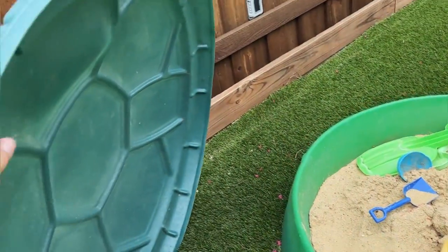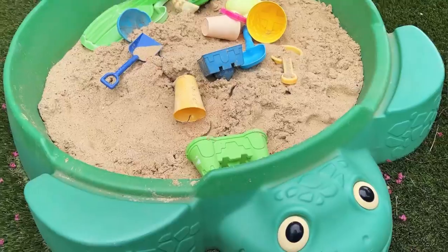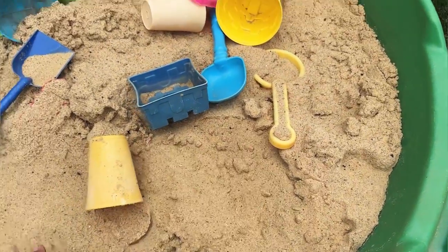As you can see, we have the removable lid, and that lid is going to keep dirt and grime and bugs and animals and whatever else out of our sandbox. We have our nice, wonderful play sand here.